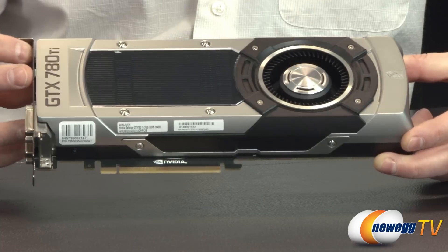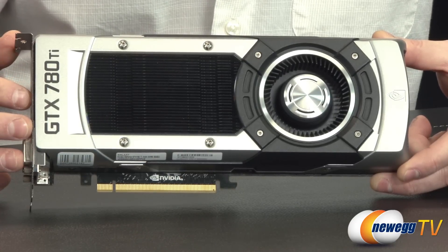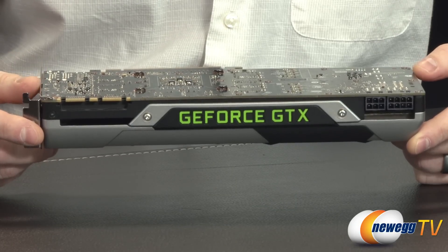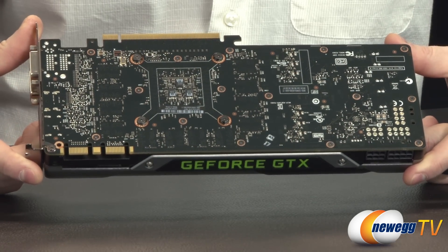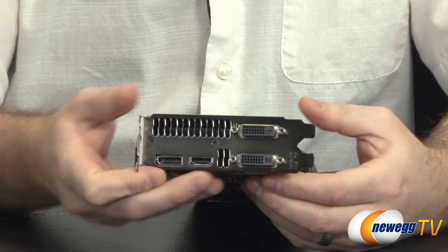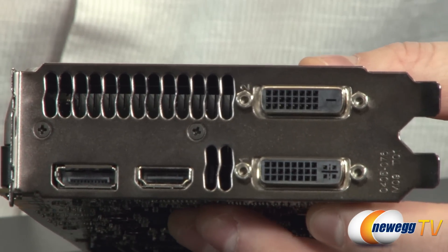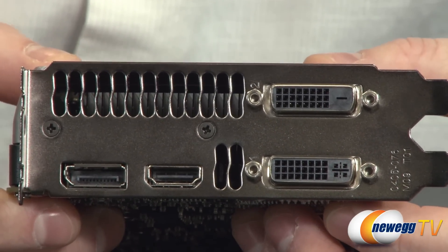The card is Shield Ready and G-Sync Ready. G-Sync is Nvidia's newest technology coming in 2014 that pretty much eliminates the stuttering or tearing caused by V-Sync, allowing the card and the monitor to communicate for the smoothest possible gameplay experience. There's also fan normalization built into the fan profile, preventing the fan from ramping up or down too quickly to reduce noise.